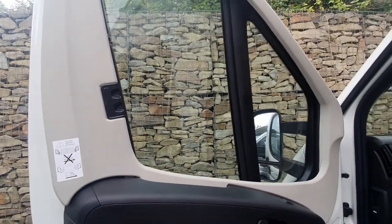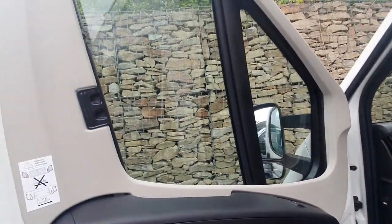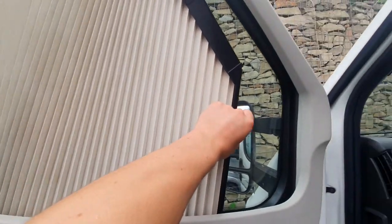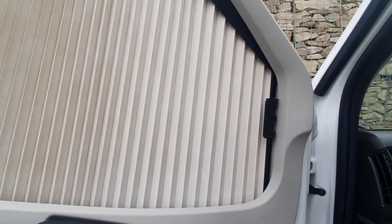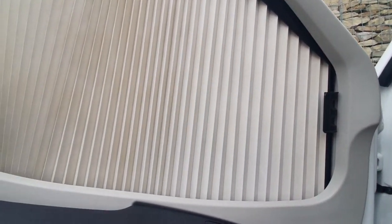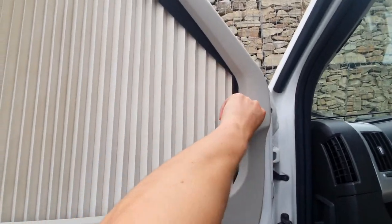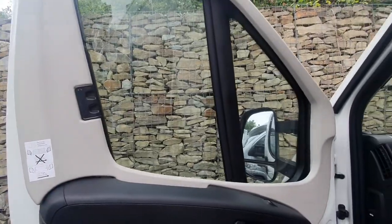You've got Remiskab blinds which are fitted to this model, and you've also got them in the front. To operate this, simply pinch and pull the blind out until it connects to the other side, which are just on magnets. I find it's a lot easier if you lead from the bottom and link it up to the side like that, then simply clip back in once you're done.